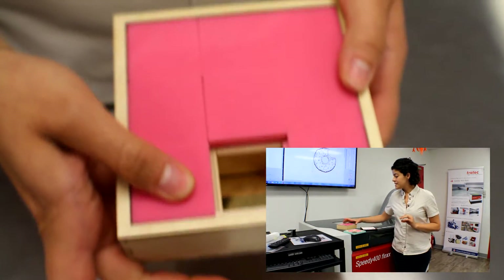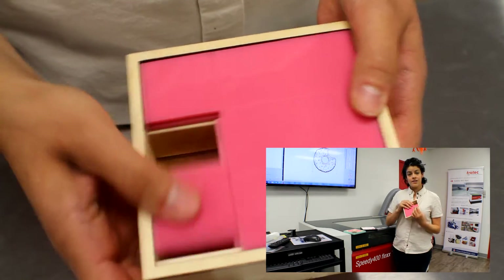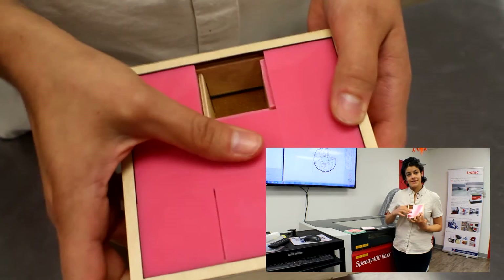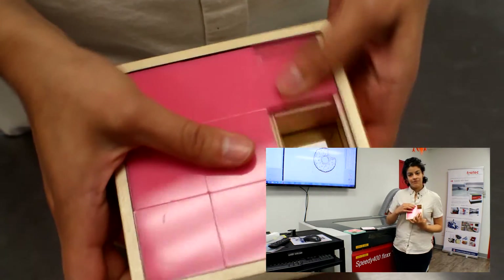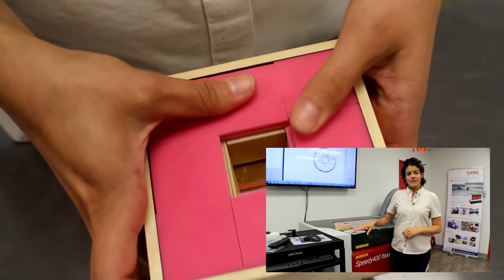The cool thing about this is that you can use the same slide top for a box. Here's a jewelry box that has the same slide top — you can only really get to one piece at a time. Let me show you how you can make your very own today.